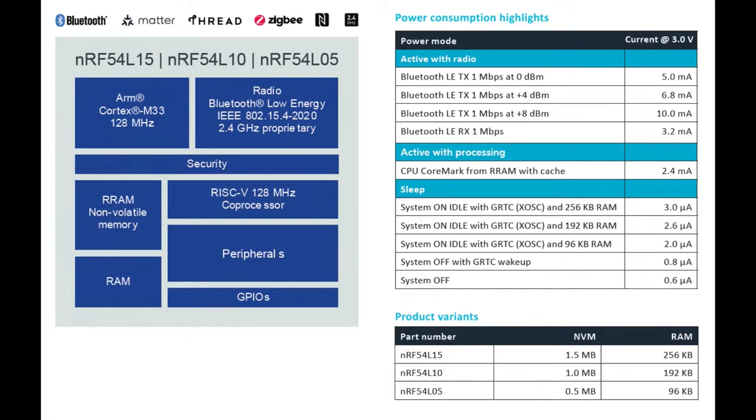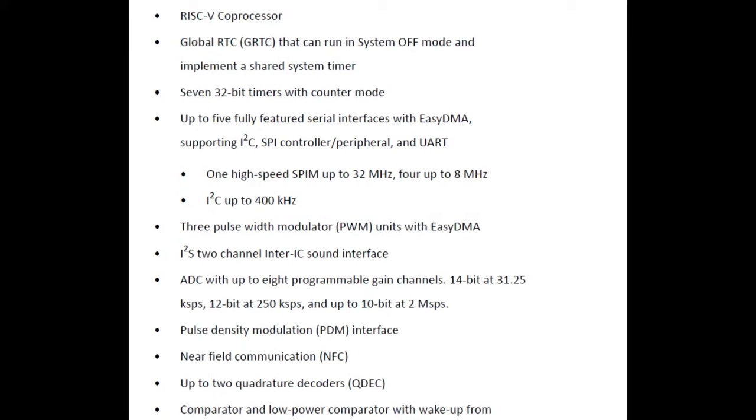Other peripherals: lots of timers, honestly not too different from the NRF52840. The ADC got bumped up to 14-bit. There are now two channels of I2S — before there was one — three PWM channels, two quadrature decoders. Instead of having two I2C, two serial, and two SPI, there are now five configurable serial interfaces that can each be set to SPI, I2C, or UART. That's similar to the SERCOM peripherals on the SAMD — not too surprising.